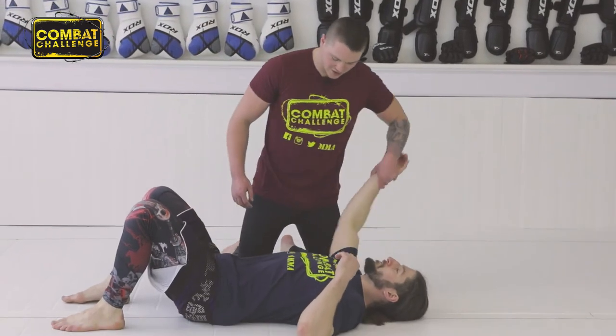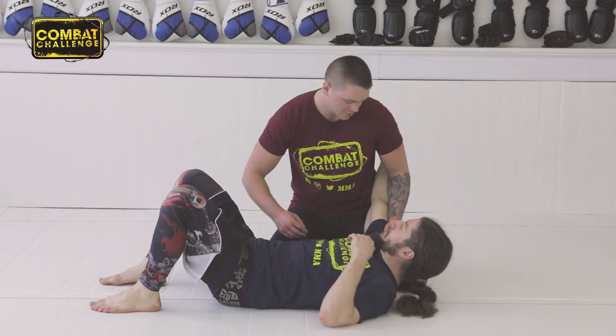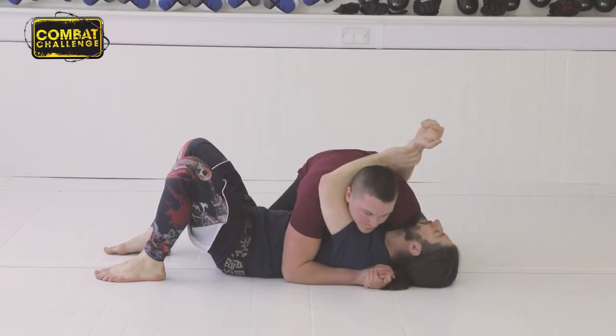So first thing, I'm just going to get this sidemount, so I need to be nice and tight, blocking all his hips and shoulders off, which we've managed to do there.